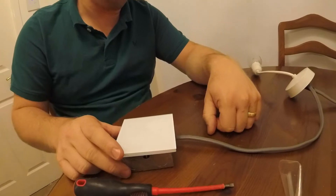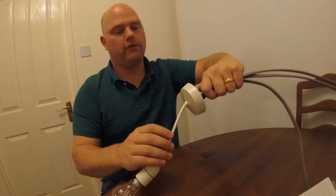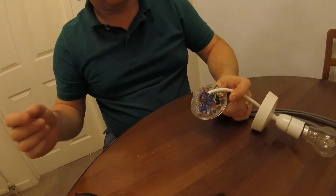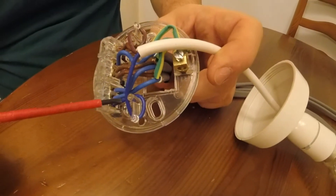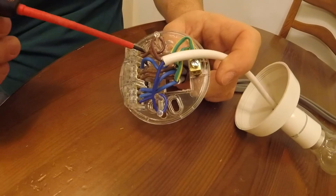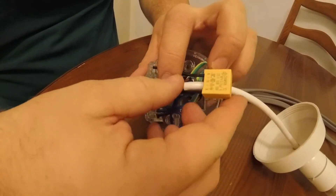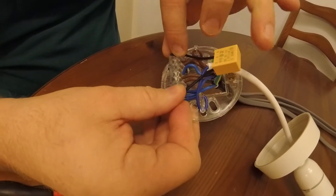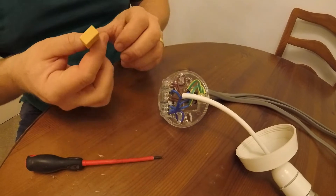Now I can show you how to connect up the capacitor into the ceiling rose. Remove the cover from the ceiling rose by spinning it off to get to the wires. The instructions tell us to fit the capacitor between the neutral wire of the lamp holder and the power wire — the positive of the lamp holder. So basically we need to fit this capacitor between those two outer terminals, then tuck it inside the ceiling rose once we've finished.